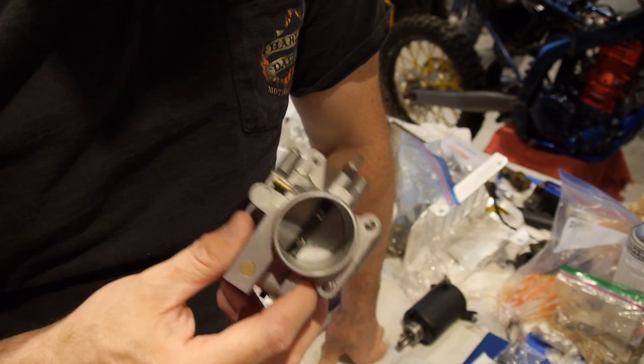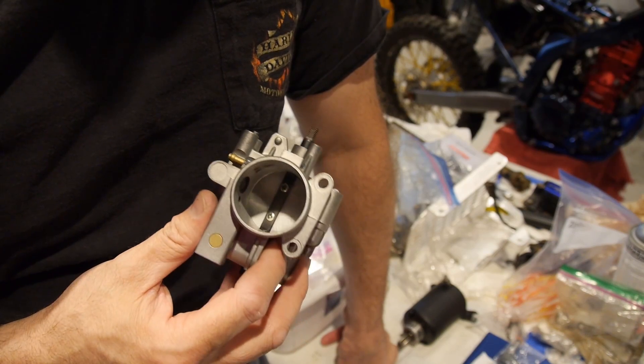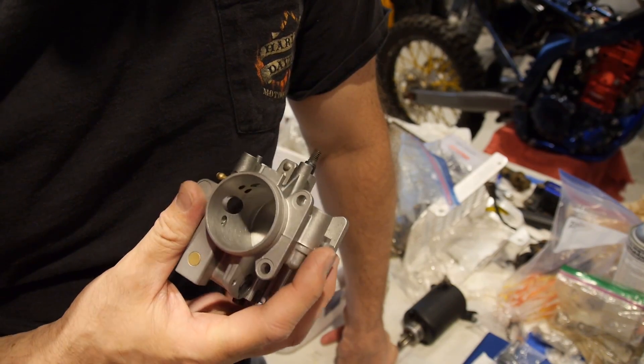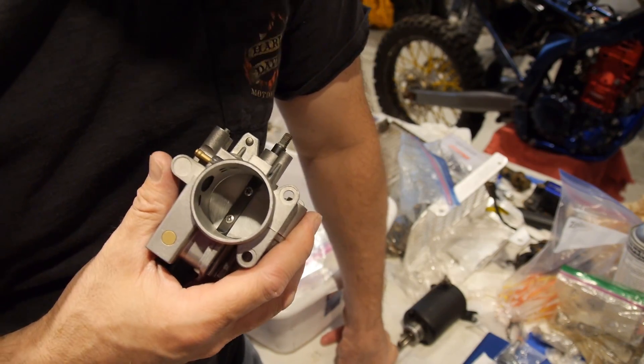You have to be prepared to retune your motor because it's going to change everything. You've got to dyno tune it. Don't just think someone's going to give you a fuel map and it's just going to work — it's not. You've got to take it to a place that's got a dyno tuner and can do it under load.